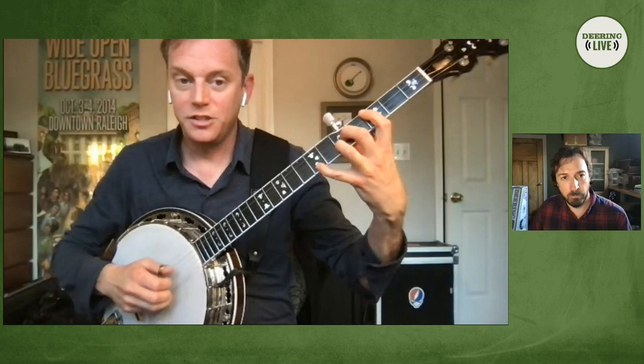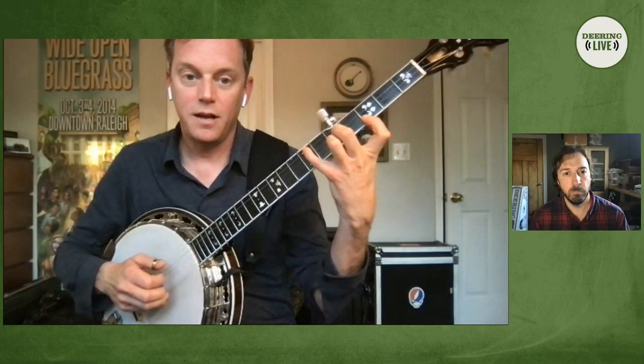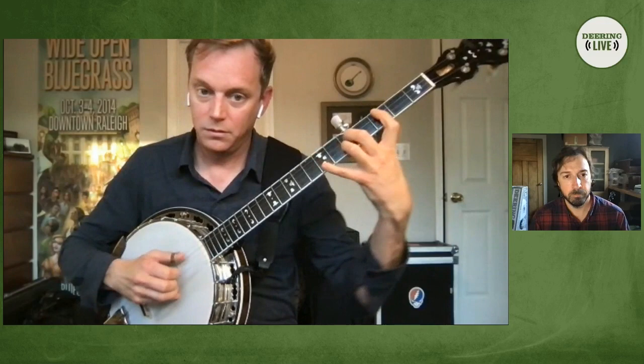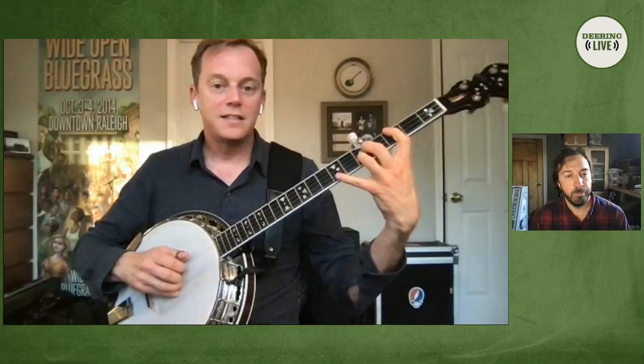And then we add the G, of course. If you just switch those two around, it can still be considered an F major seven chord — you just put the F in the high instead of A in the bass. It's a bit stretchy; you don't necessarily have to play that chord that way, but I think it sounds nice with this roll.